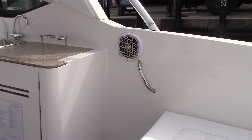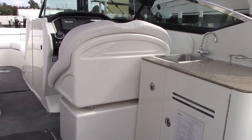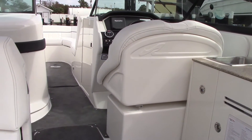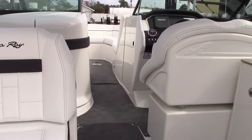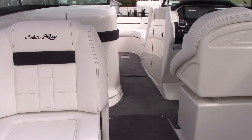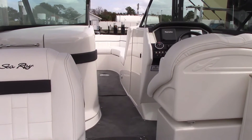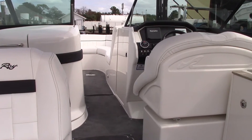Sitting in the back of the cockpit now, you can see exactly how big this 300 SLX is. The Sea Ray 300 SLX is one of the largest bow riders on the water today. So if you have a large family or like to entertain, this might very well be the boat for you — it should certainly be on anybody's short list.